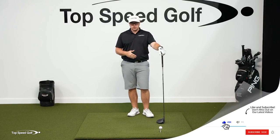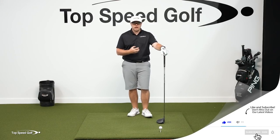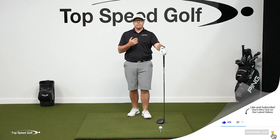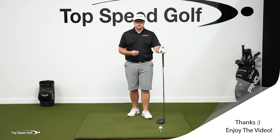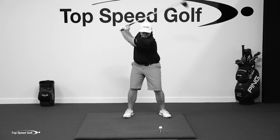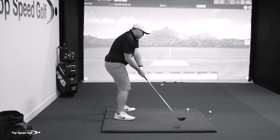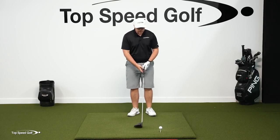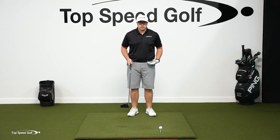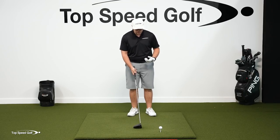So how do we work on this? The first thing I want to do is show you what a swing would look like if I restricted those things, because I see people in lessons all the time who are really restricting these things and robbing themselves of distance. Then they work on these things and instantly they've added a lot of club head speed. I've seen people add more than 20 miles per hour just by working on these things. So in this swing, I'm going to try to restrict my turn, my horizontal components, and my vertical components and see what kind of speed I can generate.